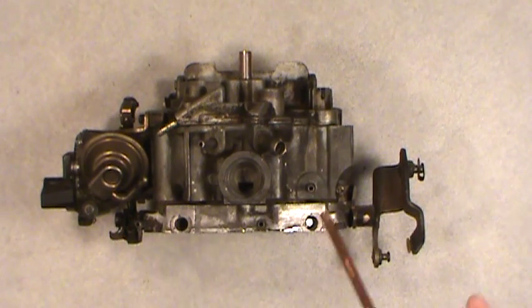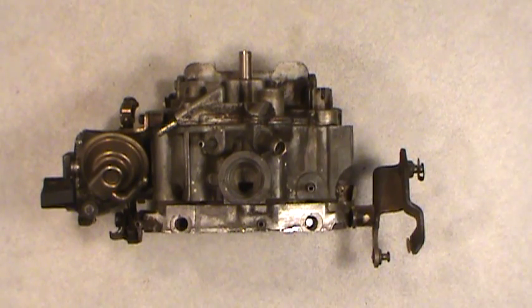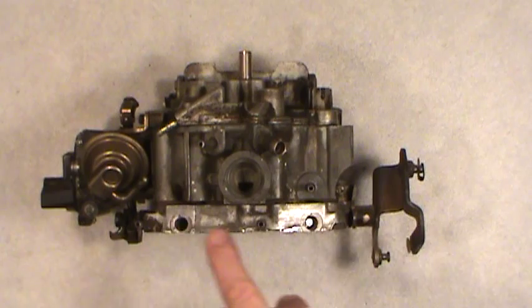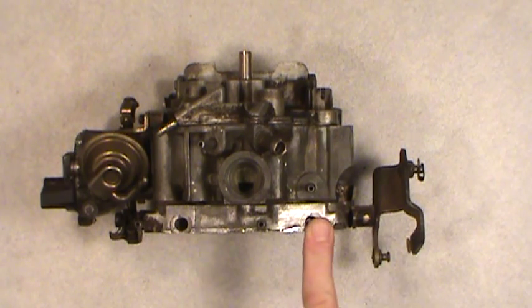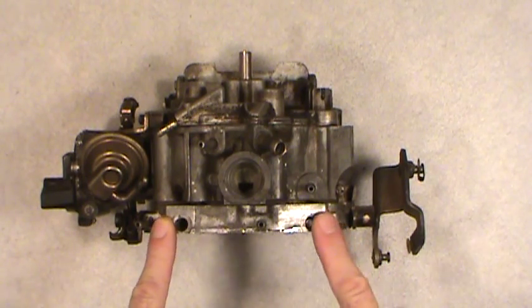Just to get the engine running — mind you, this has got to be on the engine and assembled with gaskets, fuel lines, linkage, and everything else. This is just on the bench. I was basically showing you that once you've got it cleaned and rebuilt with new parts, setting the idle mixture screws can be one of the last things you do. There are two on this carburetor. If you had a single barrel carburetor, you'd only have one idle mixture screw generally speaking. Since it's a two barrel carburetor — or even a Quadrajet four barrel — you're going to have two idle mixture screws.